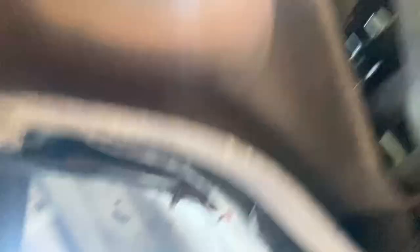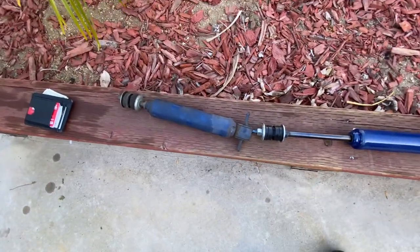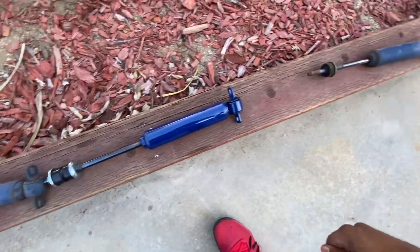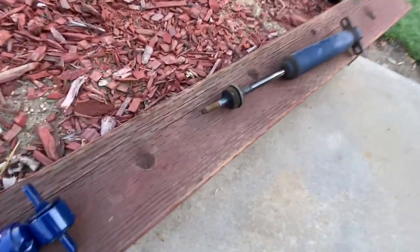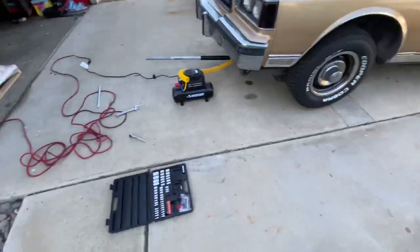All right, I got both of the bad ones out. That's one bad one, that's the good one going in, and that's the other bad one. You can see it's kind of rusty and the bushing is pretty bad on it.